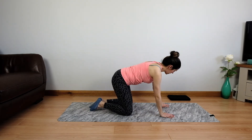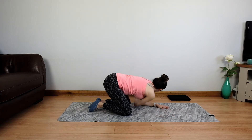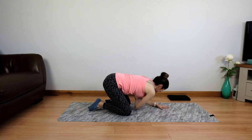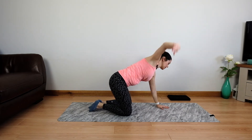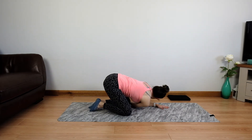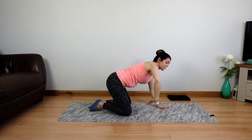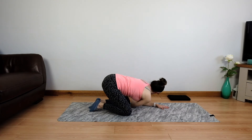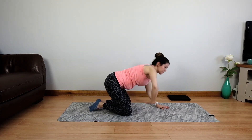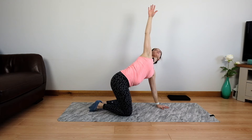Let's switch to the other side. We reach down low and then come around, open through the chest and the shoulders. Get this shoulder as low to the floor as you feel comfortable doing so. And last time. Lengthen tall.